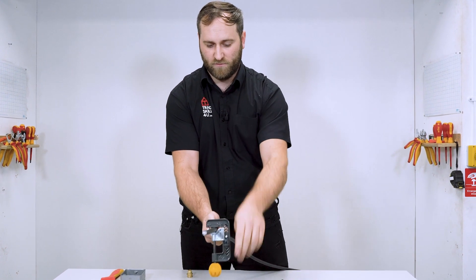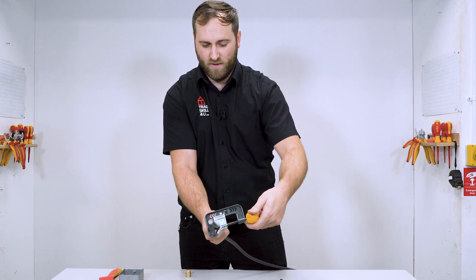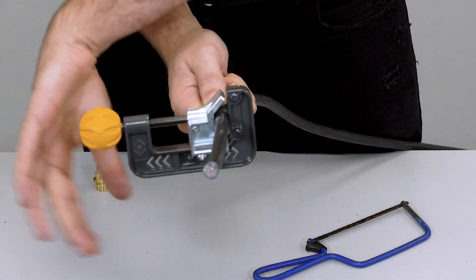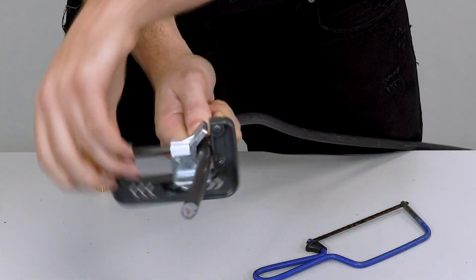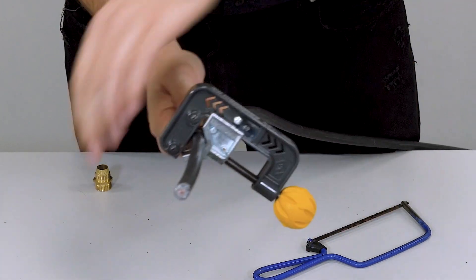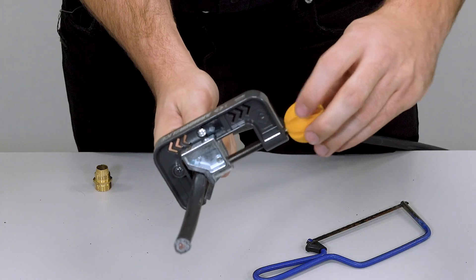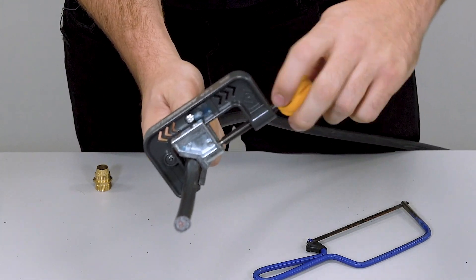Now what I'm going to do is rotate a few times and then I'm actually going to tighten up. Rotate. Tighten up again. And then I'm going to loosen off. That should be adequate.